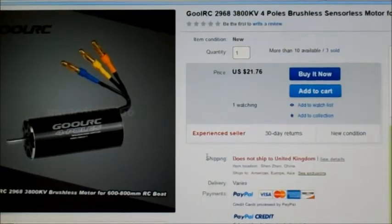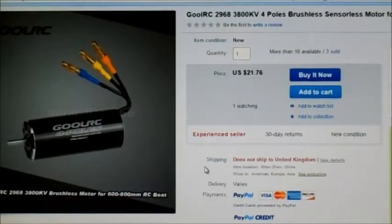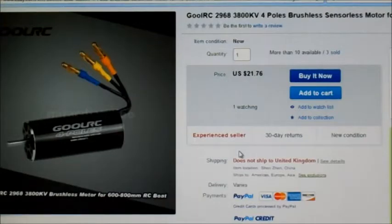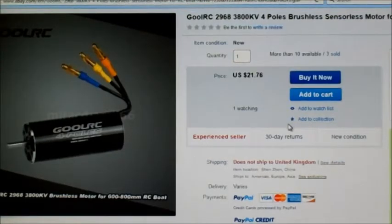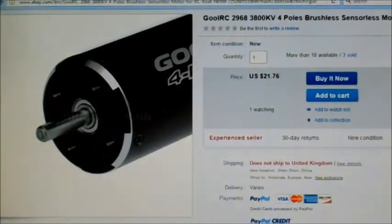Unfortunately, like I've said before, they've stopped shipping these to the UK anywhere on eBay, so it's a bit annoying. Have to find anywhere else that does them. But I like these motors — they're pretty decent.